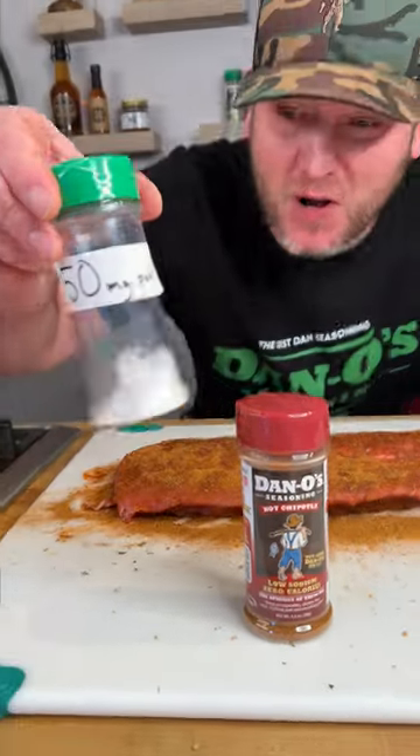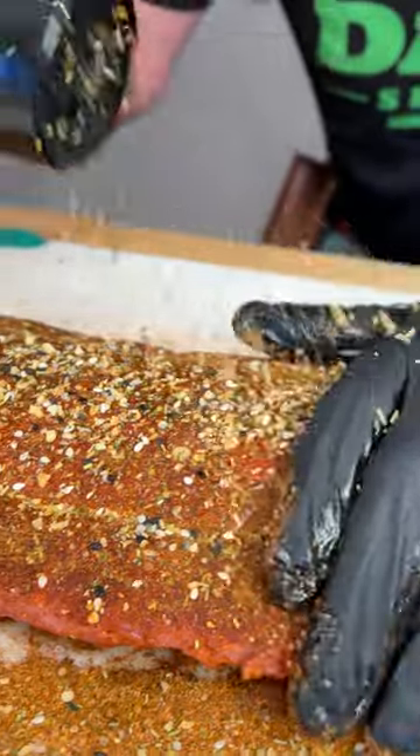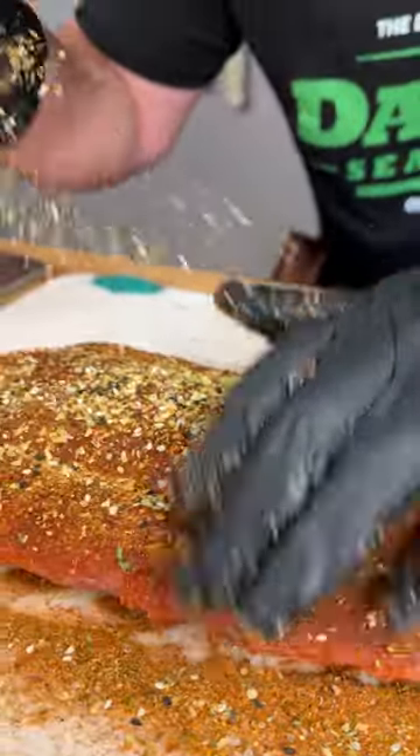If you ain't sneezing, you ain't seasoning. Seriously, you guys, that's all the salt in our bottle. No sugar, no chemicals. It's all real ingredients, so we can be very aggressive with it. We're going to add some Dano's Crunchy to the top — I've been putting this on everything. It just adds a little extra flavor profile.